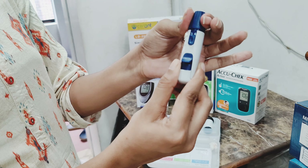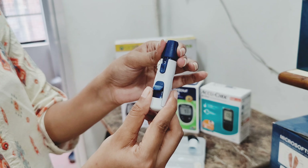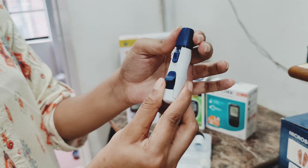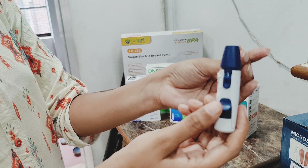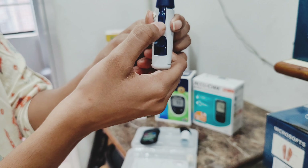The needle will penetrate deep into the skin. Soft and gentle skin requires a setting of 2 or 3, and thick skin will require 8 or 9, depending on your skin type. I will use 3 for my skin. This trigger button will be pressed.